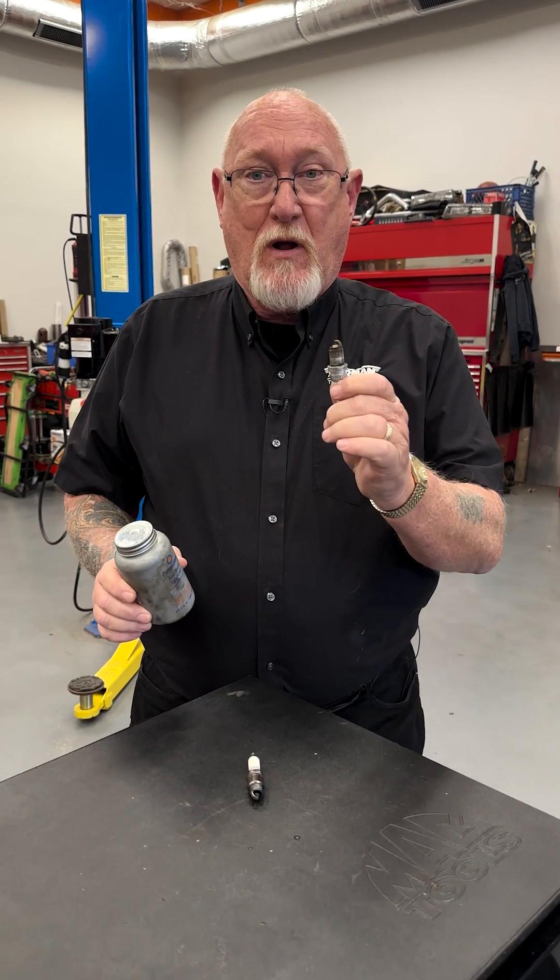Anti-seize and spark plugs — do the two really go together? Not anymore. Here's why.